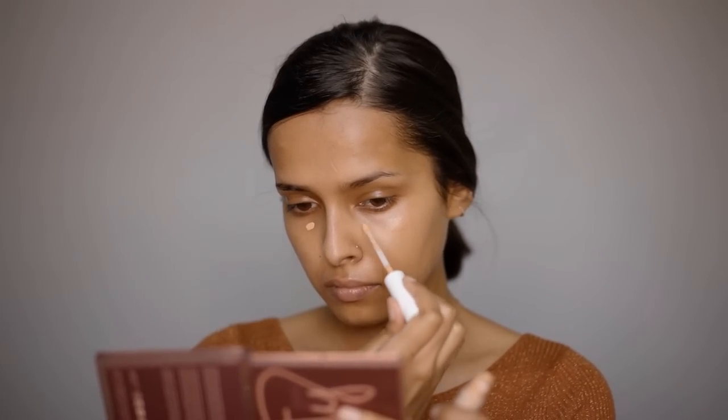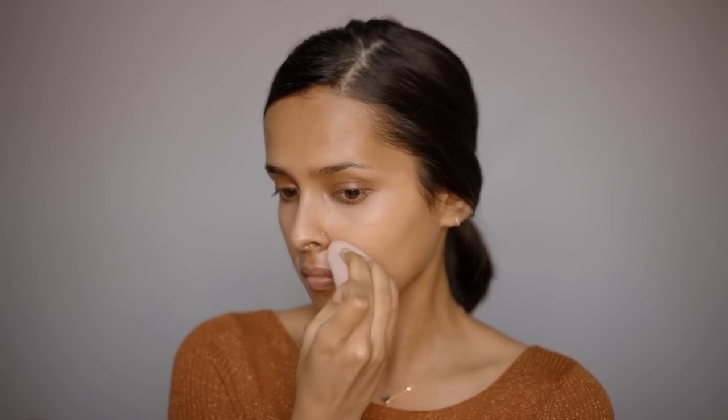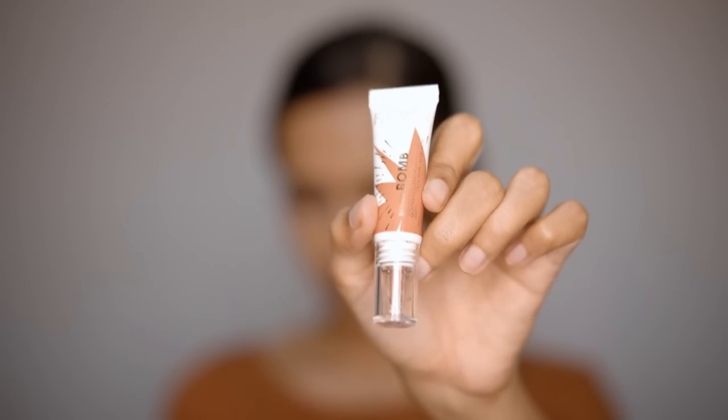For color correcting, using the K-Beauty concealer in 130P. It has a pink undertone that cancels brown, making it amazing for hyperpigmentation and dark circles. After this, using the Flower Beauty Blush Bomb Color Drops for the cheeks.